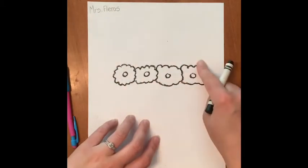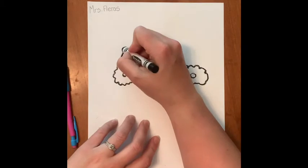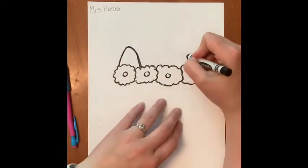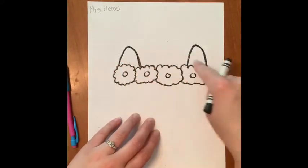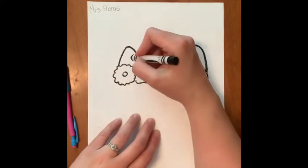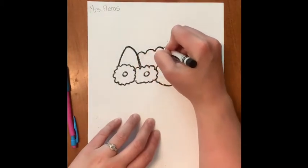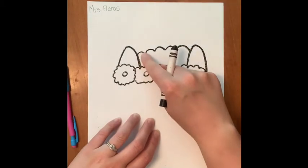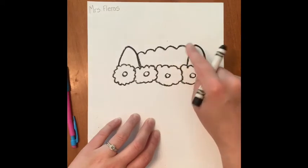Next, from both ends of the flowers, I'm going to draw the ears. They're kind of like rounded triangles, so they go to both sides. And then the top of the llama's head looks like the flowers or a cloud — just curved lines in and out, from ear to ear.